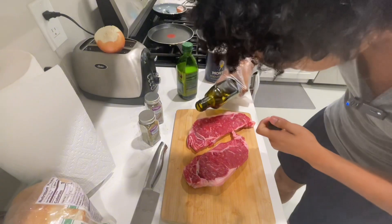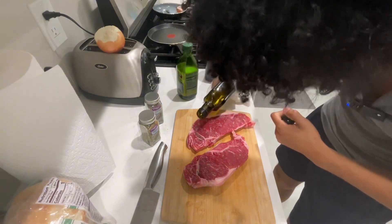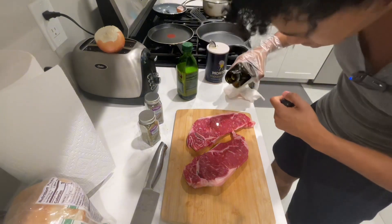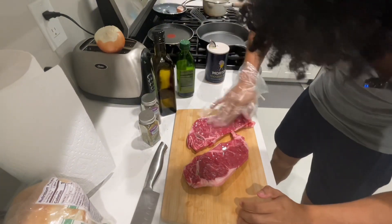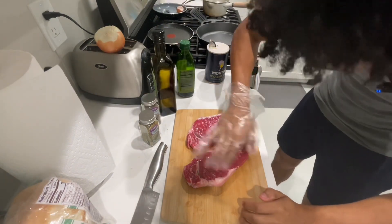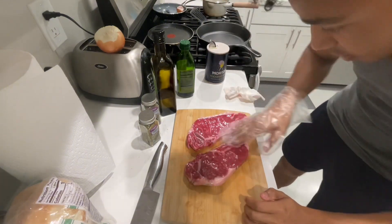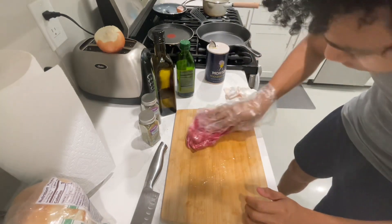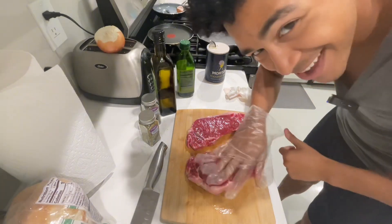We're just going to drizzle that avocado oil just a little bit on the steak. I'm just going to put this bad boy in, get it all nice and glazed up — even the sides. You guys got to get the insides, the outsides, every side. You can rub both steaks on there to get it on that other side.